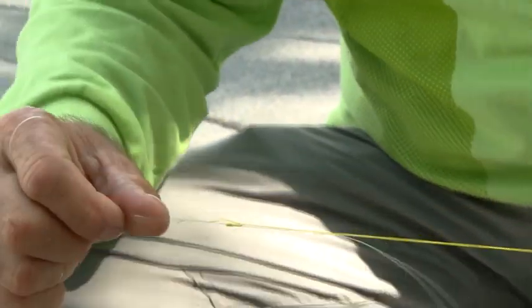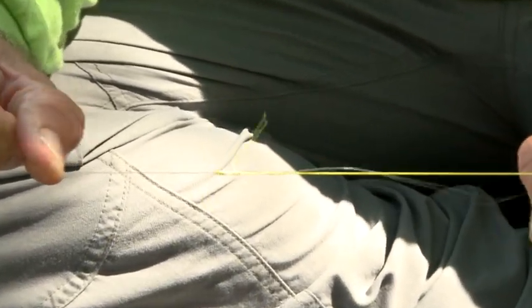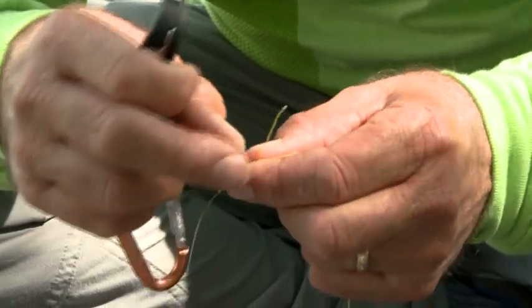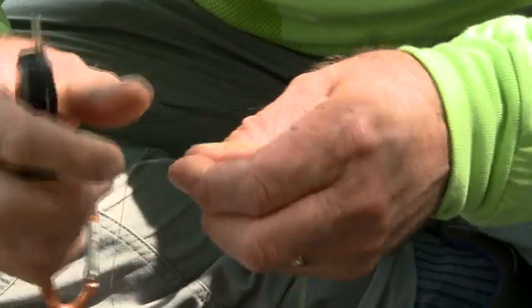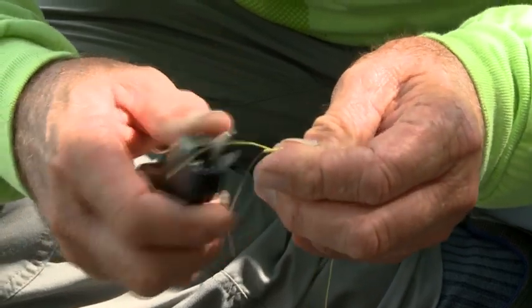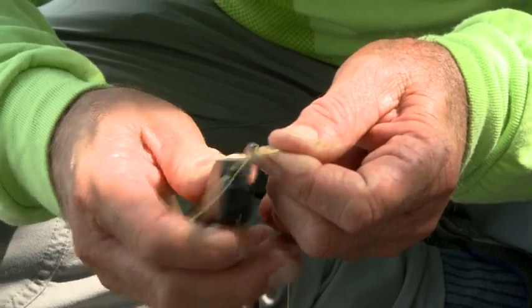That's it. Line them up. You can see here's my improved clinch knot, here's my uni knot. Pull them together slowly, then pull really hard, like that. There's my knot. Then I'm going to trim my ends. Trim my fluorocarbon right there. Trim my braid right tight — you want to do it tight.